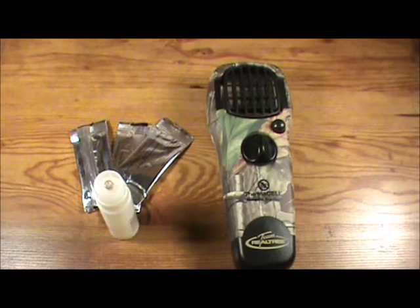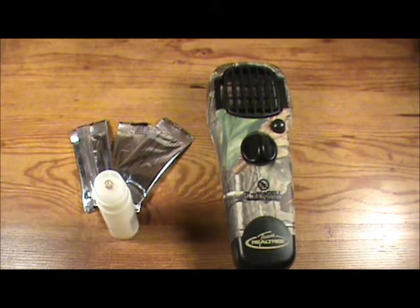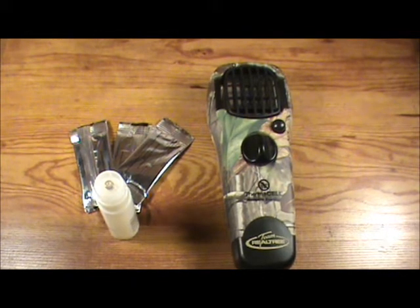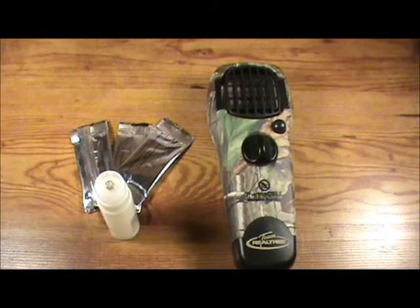Let's go over some of the features of the 2011 Thermacell appliance. It has a sleeker and smaller design, a new hand grip that ensures easy transport, a matte finish that does not attract unwanted attention from wildlife, and a quiet on and off button.